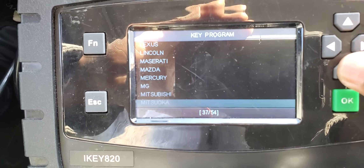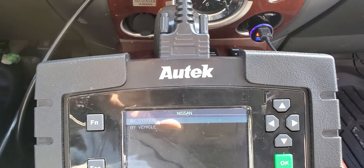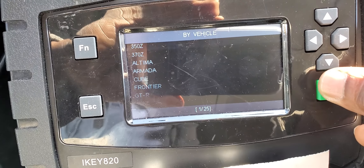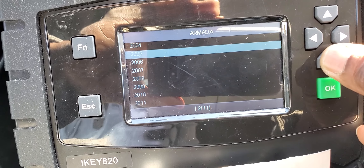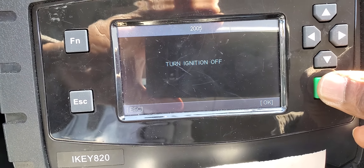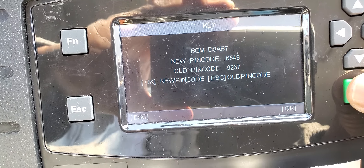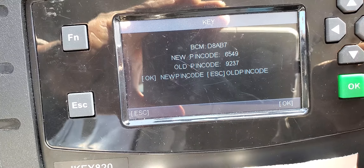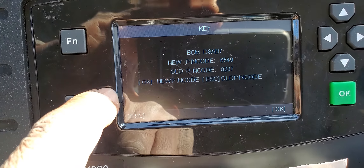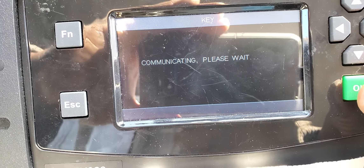I'm using Autel. I already connected it to the OBD2 port. As soon as you open it, it will light up and give you the menu. I'm going to go to Nissan — scroll down to Nissan. I just want to program the security. Infiniti, Jaguar — let me find it. I passed Nissan so I'm going back up. You can go to Armada too — it's the same.